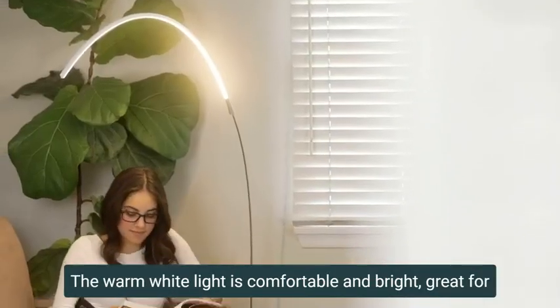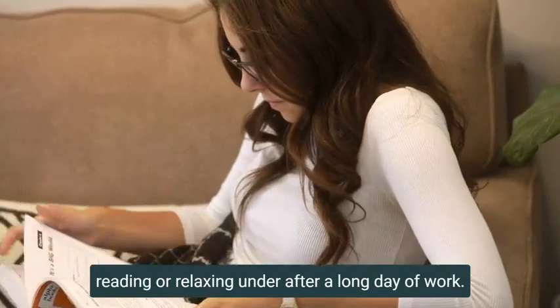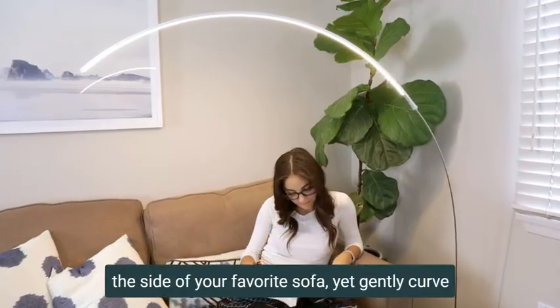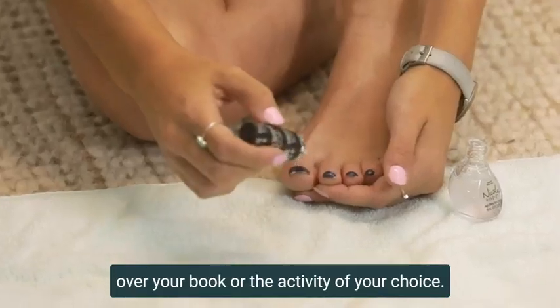The warm white light is comfortable and bright, great for reading or relaxing under after a long day of work. And thanks to the arc, it can stand to the side of your favorite sofa, yet gently curve over your book or the activity of your choice.